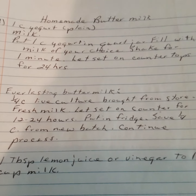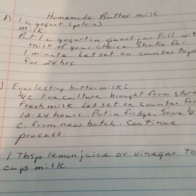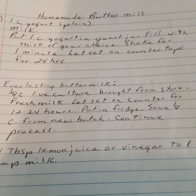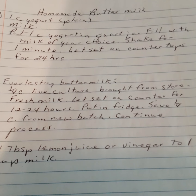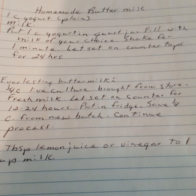Homemade buttermilk, method one: one cup of plain yogurt and milk. Put one cup of yogurt in a quart jar, fill with the milk of your choice, stir, and let sit on the countertop for two to twenty-four hours.